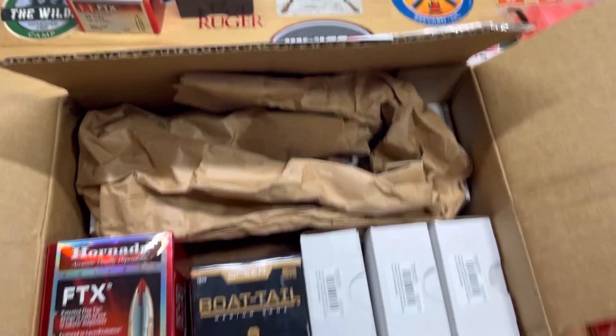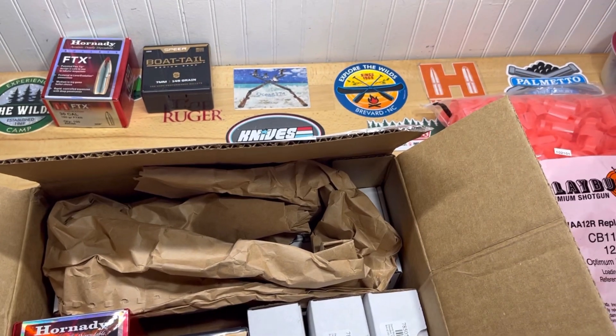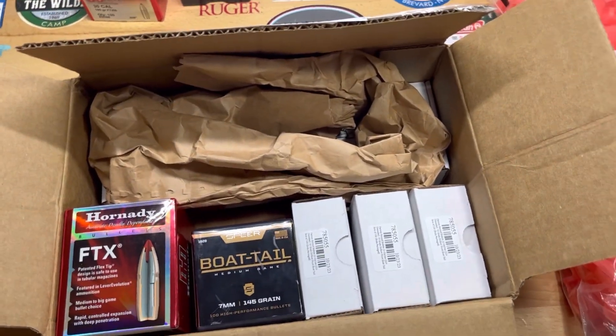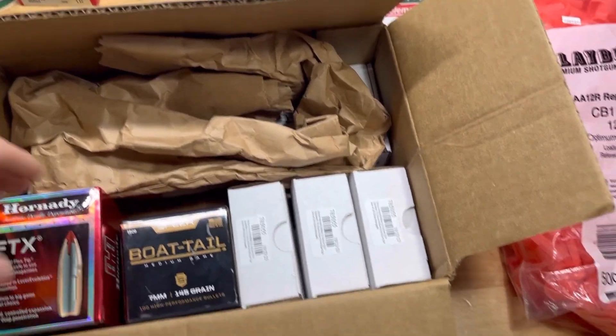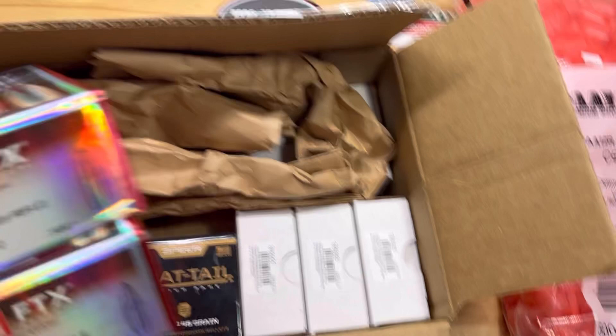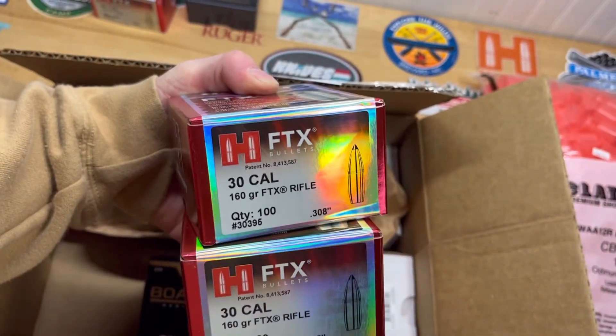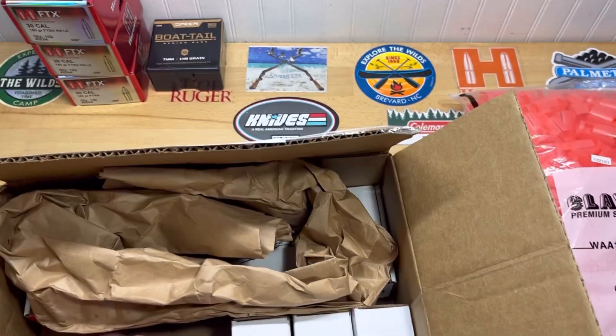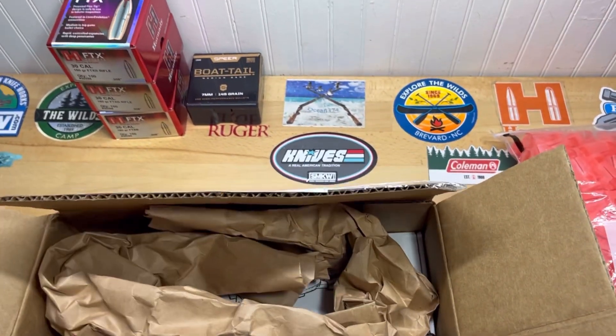Then this package came from Midway, and it's been iced in out there in Missouri for the last week or so, but it finally came today. And a couple more boxes of the Hornady 160 FTX — that's got us in good shape there for the 30-30.